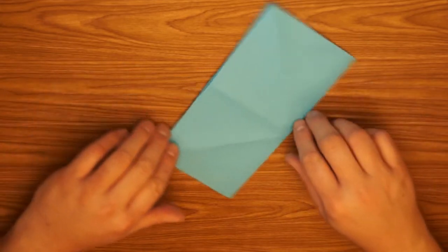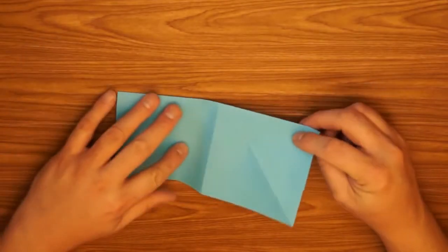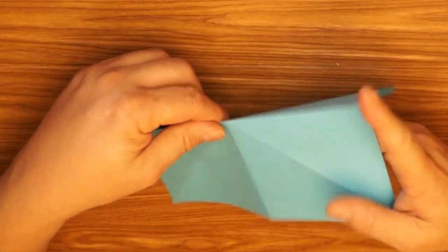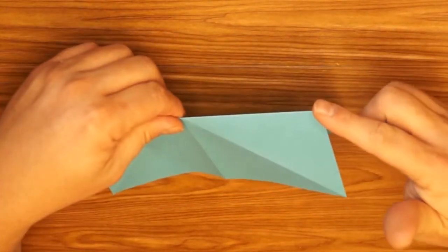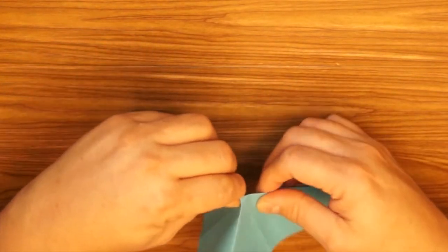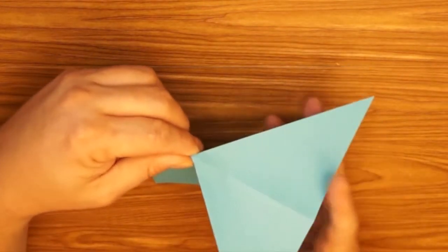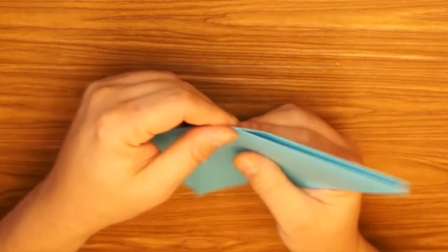Okay, we're going to turn this so that the open part is at the bottom, and we're going to be starting with what's called the water bomb base. I open the side and then press the top down inside. Press on both slanted edges and then this is going to fold in half. We can press down again.